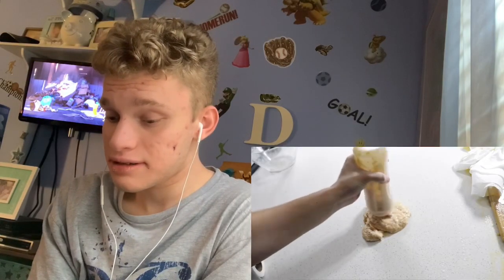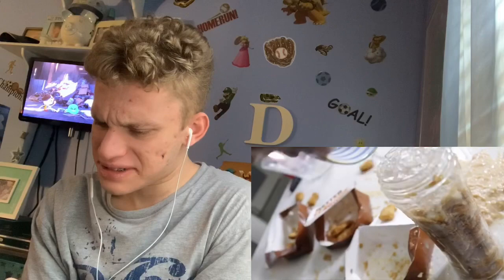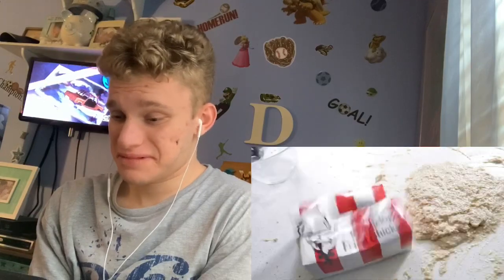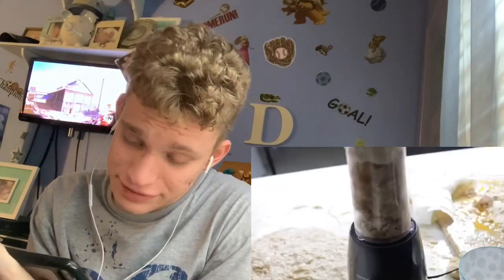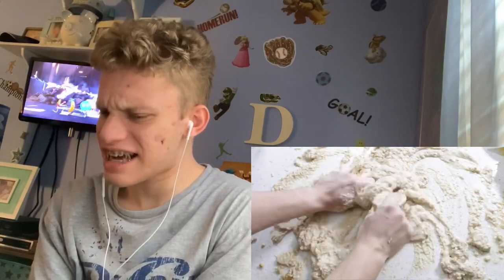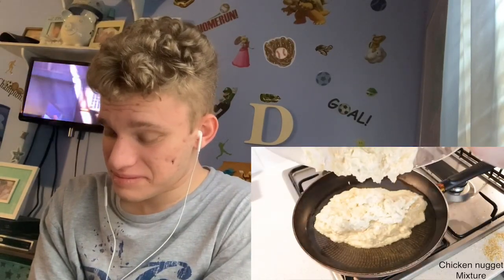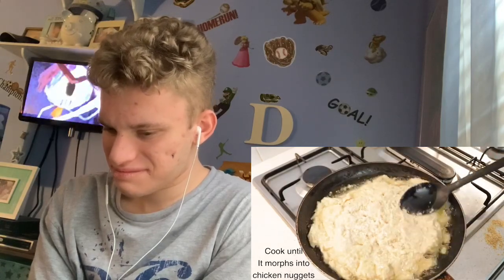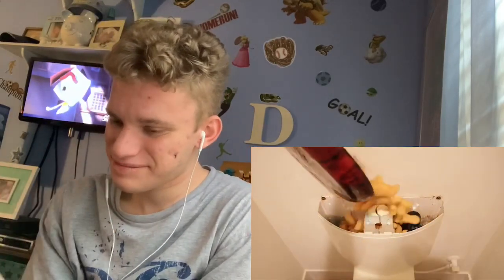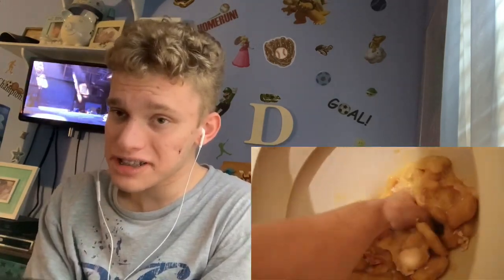Oh my god, the sound of it though. Wait — that's Kentucky Fried Chicken! The sound of it... just like that. Ew, you put it in the toilet tank? Are you serious?